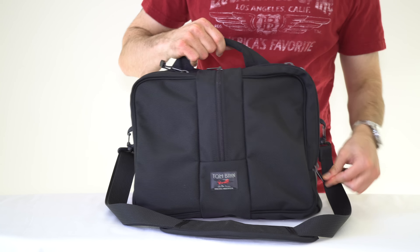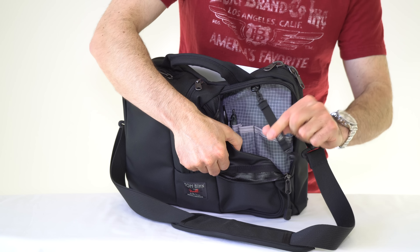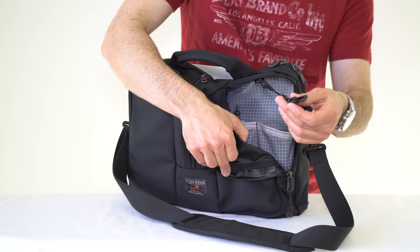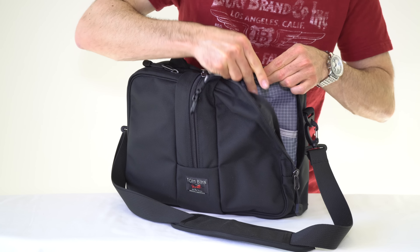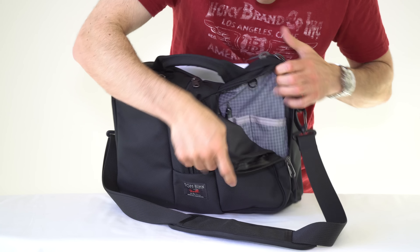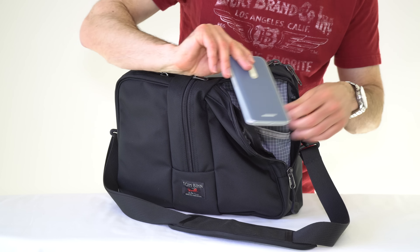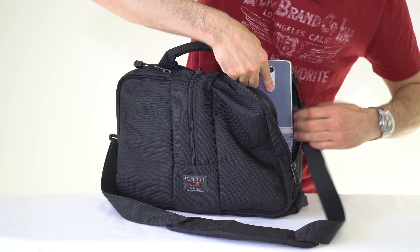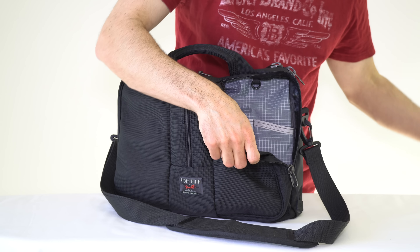There are two pockets on the front, one on each side. On one side, there's a little keeper clip where you can attach organizational pouches or your keys — and if you don't need it, you can take it off. In this pocket, there's one larger-type pocket where you can put your cell phone. My Droid Turbo 2 just barely fits — it's very snug — but if I'm using this as a travel bag, I usually keep my phone in my pocket anyway.